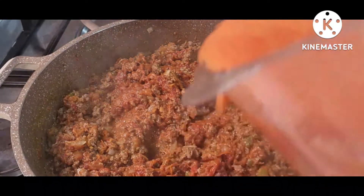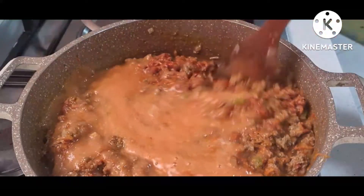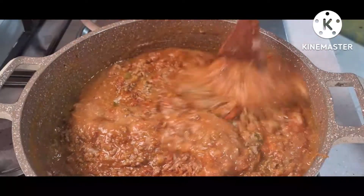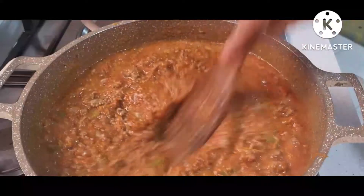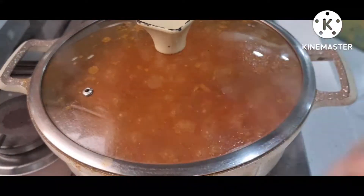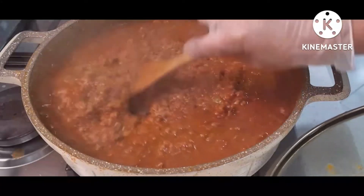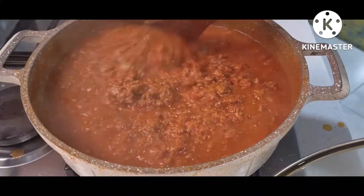Now we can put in our blended tomato — this is a tomato puree. It's very nice to add into our lasagna filling. It smells very, very nice. I can assure you, when you make this at home, your children and your family will love it. For me, I like it a little bit watery — I don't want it to be very dry. This is good, this is ready.